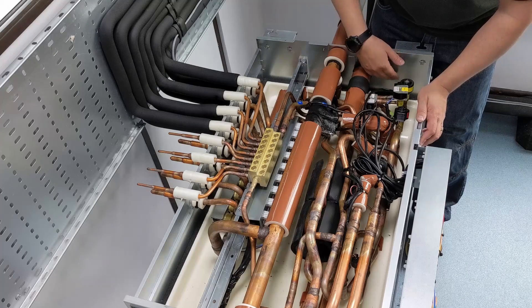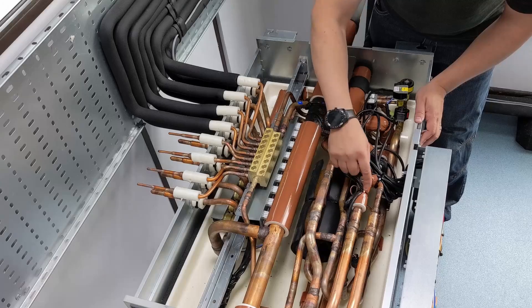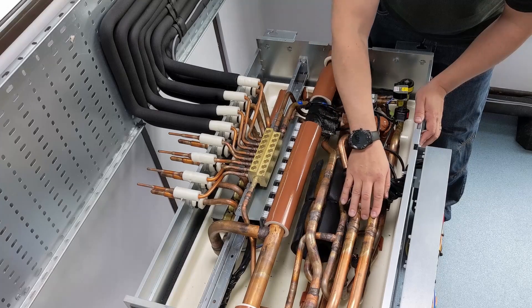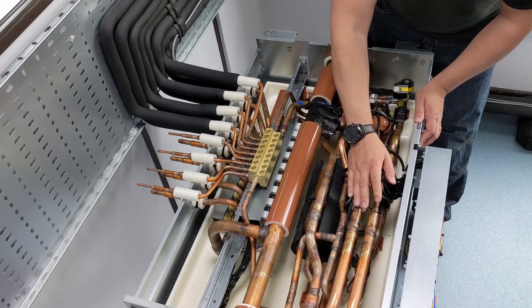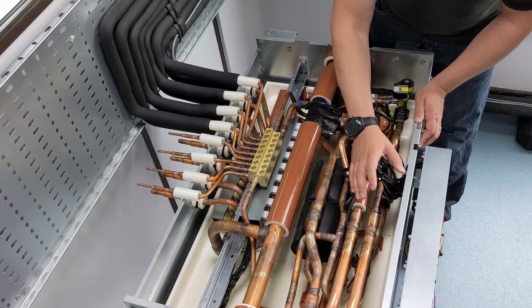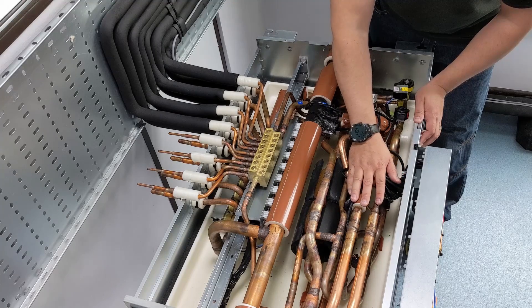The refrigerant that passes through LEV3 has dropped in pressure and is now desperately wanting to boil. That passes through the tube-in-tube heat exchanger to sub-cool the main liquid refrigerant down to around 20 degrees, so that when it passes off to the indoor unit it's still 100% liquid as it goes through the expansion device.